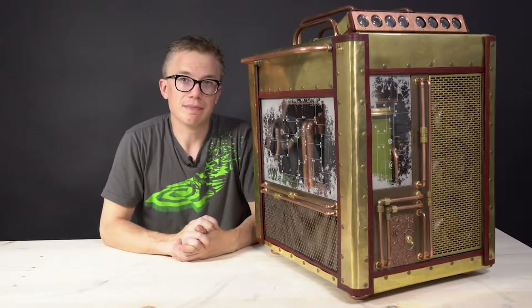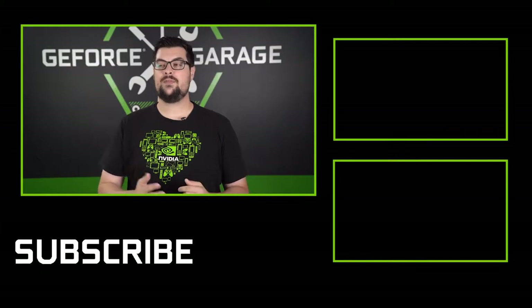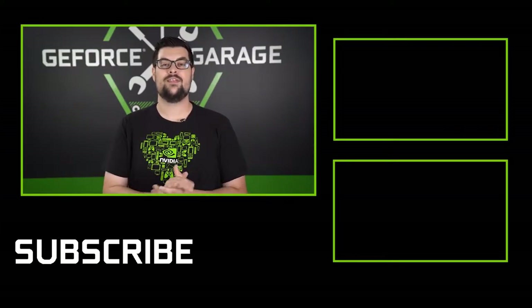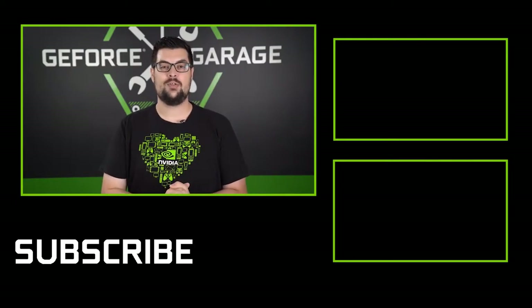Anyway, I hope you really enjoyed this. I'm really glad that this build is done and I can't wait to start using it. Derek, you did an awesome job — I love all the copper. The thing looks super heavy, so I understand why you didn't bring it here for us to see. If you guys want to see more rig spotlights like this, be sure to like and subscribe, and we'll see you for the next one.